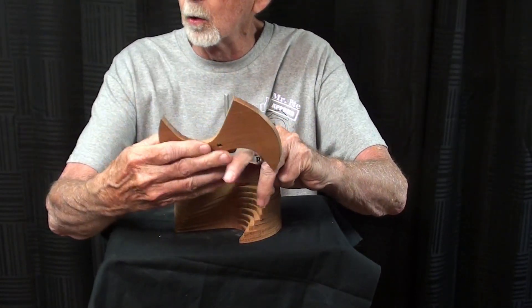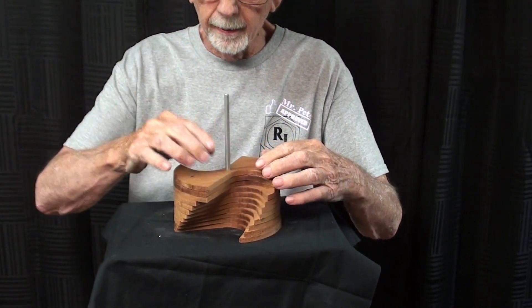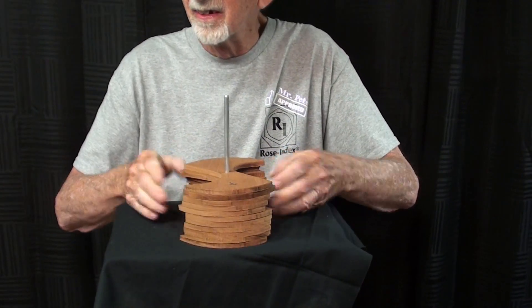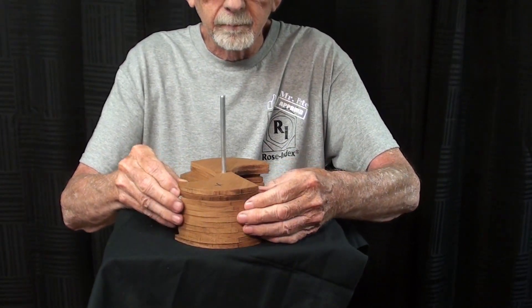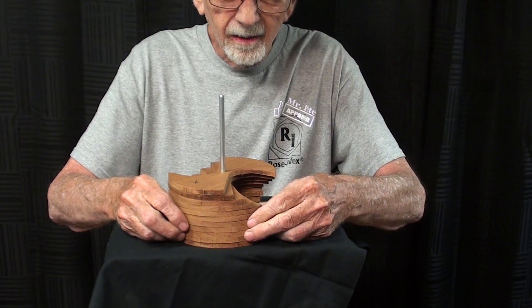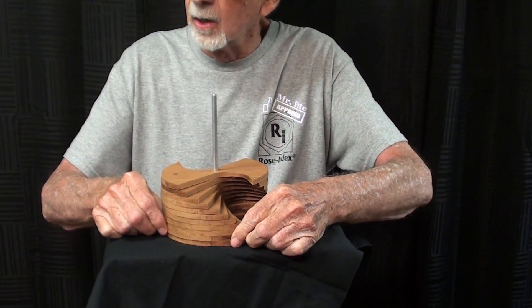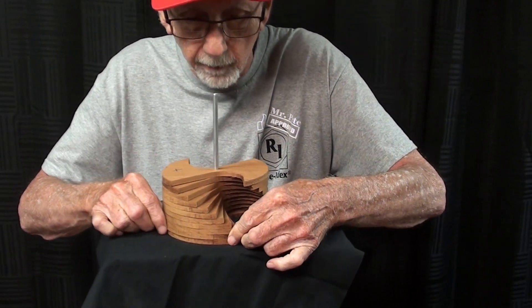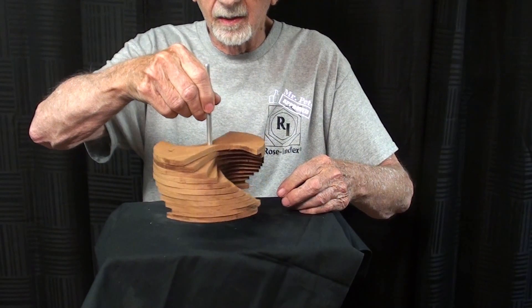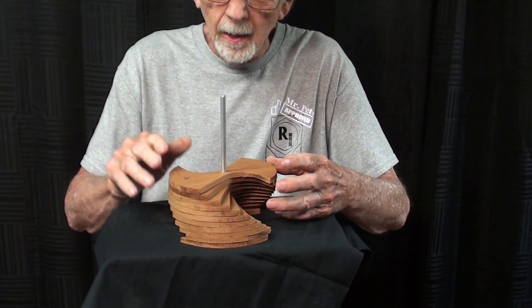I staggered them — like Stagger Lee. Lloyd Price was the name, and I liked that song when I was a teenager. Anyway, I fiddled around until I got the right helix angle — I think I've got too much helix angle right now.